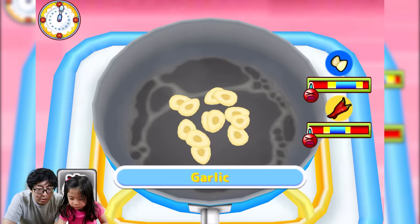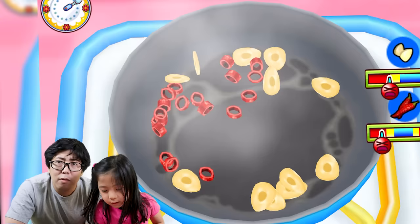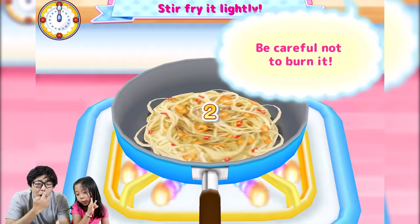Do you want to stir-fry? Go ahead — I think you're going to stir-fry some vegetables. You've got to mix it around. You want to evenly stir-fry it; you don't want to burn it. Oh, look at the color — it's turning a different, brownish color. Good job! Three stars!